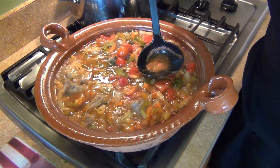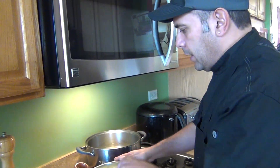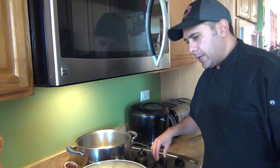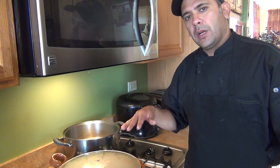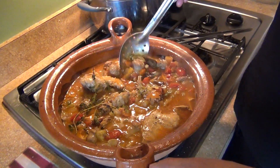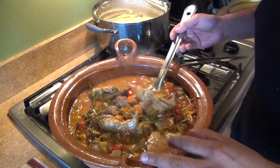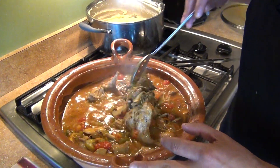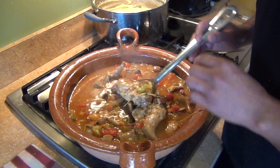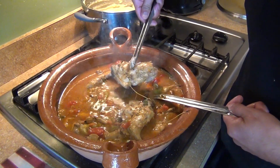We're going to cover it and lower the heat to medium. We're going to let it cook for about half an hour in total. It's been about 45 minutes — you can leave it up to an hour. This is ready. To check if the rabbit is done, check the meat on the thighs. It's ready.